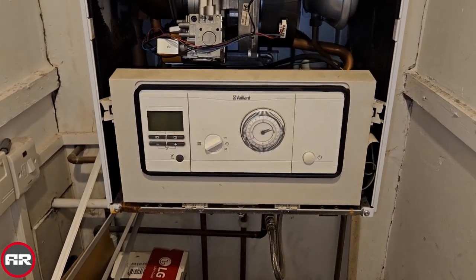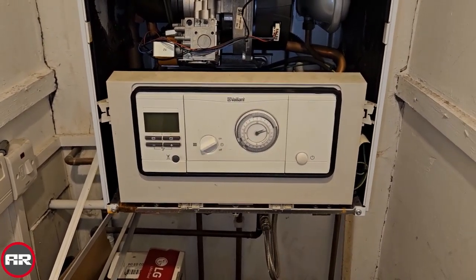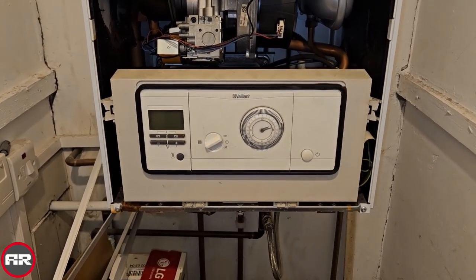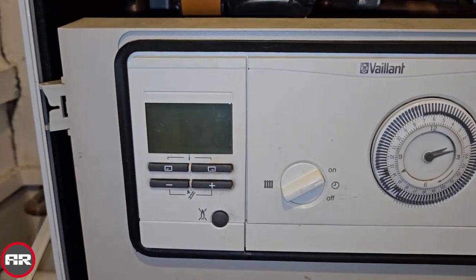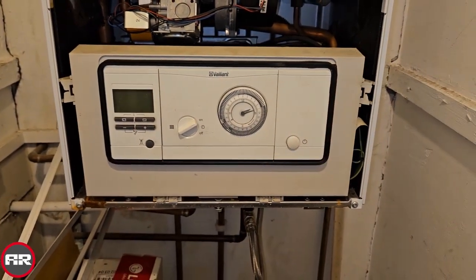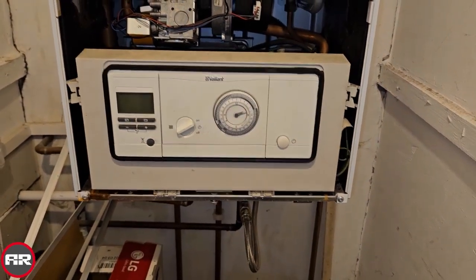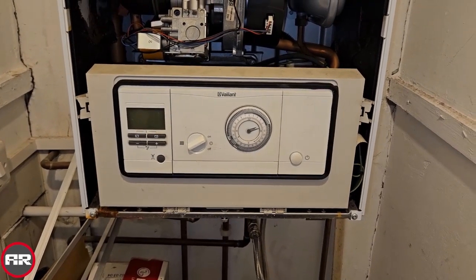Hi guys, it's Master Coach Tony Morgan and today's video is on a Venn Ecotech Pro 28. We've been called out to this boiler because it's got no display, as you can see. We're going to show you a quick diagnostic on how to tell it's the main PCB, because that's what's got in this particular situation.